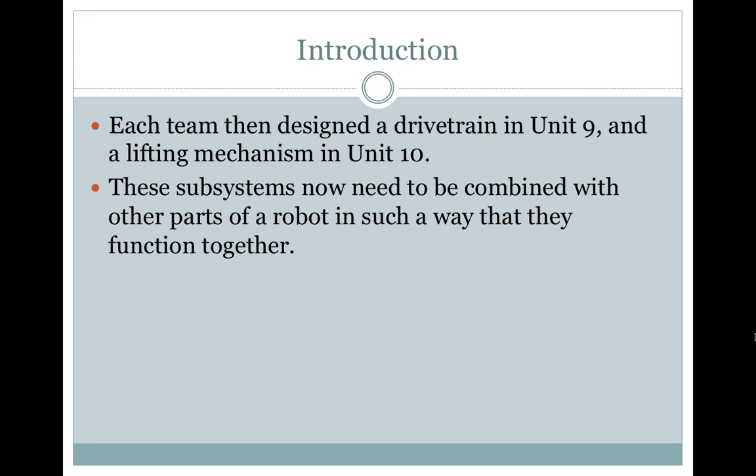Introduction. Each team designed a drivetrain in unit 9 and a lifting mechanism in unit 10. These subsystems now need to be combined with other parts of the robot in such a way that they function together.